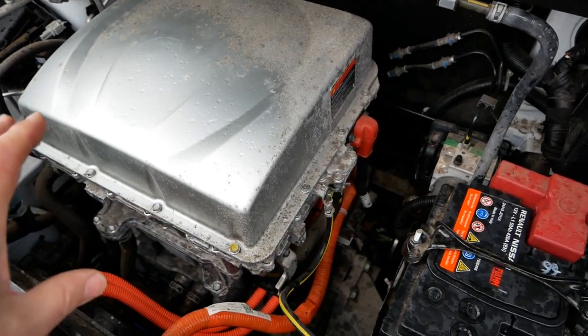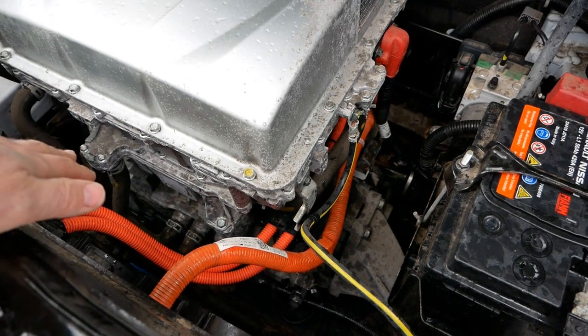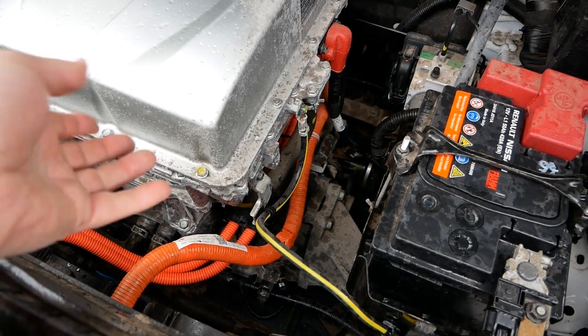If you've never seen an electric drivetrain before, it almost looks like a normal engine. This is your motor stack — at the bottom there is the electric motor. Because this is front-wheel drive, there are little shafts either side driving the front wheels.